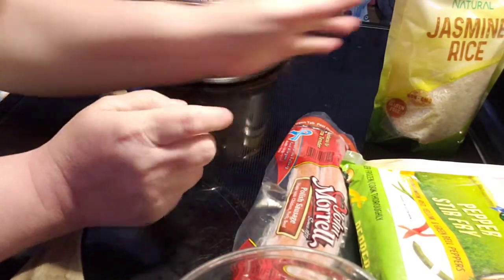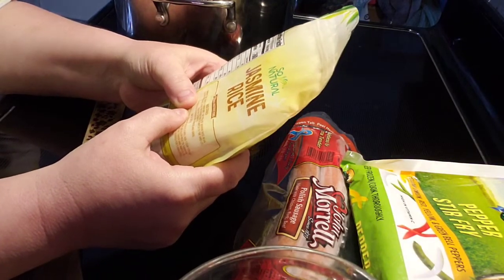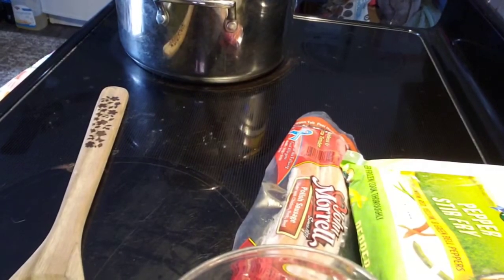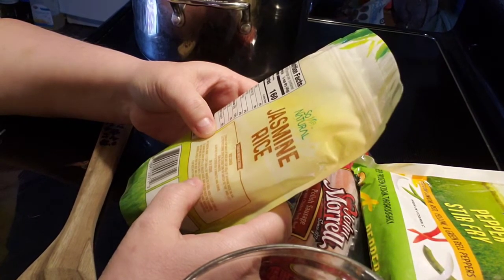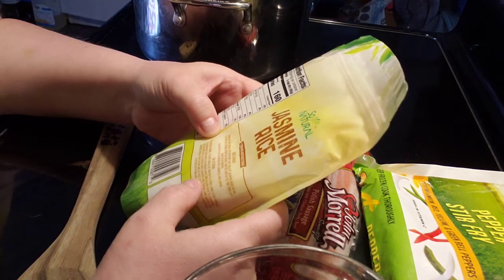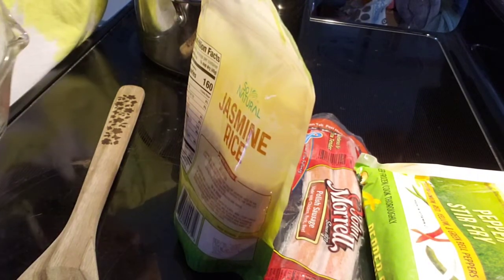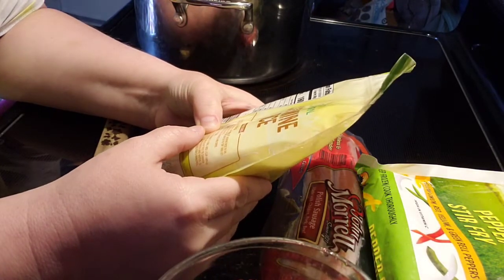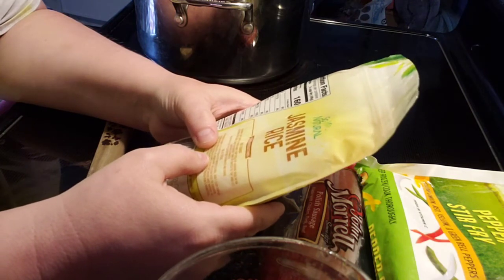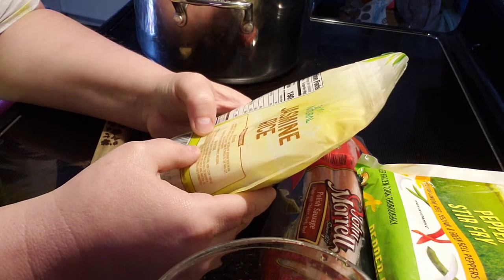So we're going to start off by cooking the jasmine rice. For stovetop instructions, I need to bring one and a half cups of water to a boil, so I'm going to put that in there and turn it on high. I already had one and a half cups of water in that. Then it says add one cup of the jasmine rice, cover with a lid and reduce heat, and allow rice to simmer over low heat for about 20 minutes.